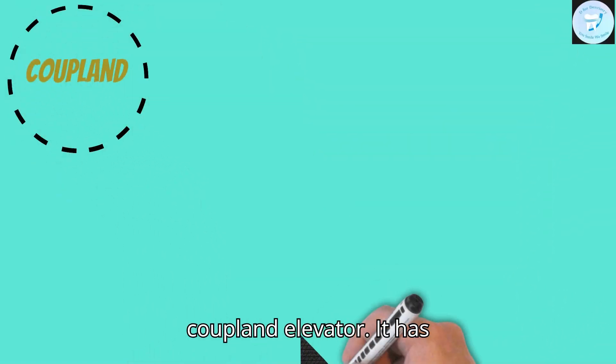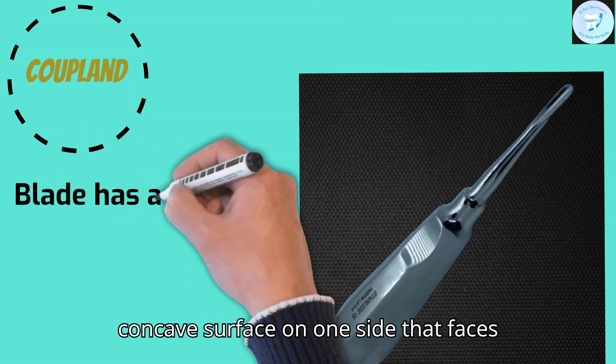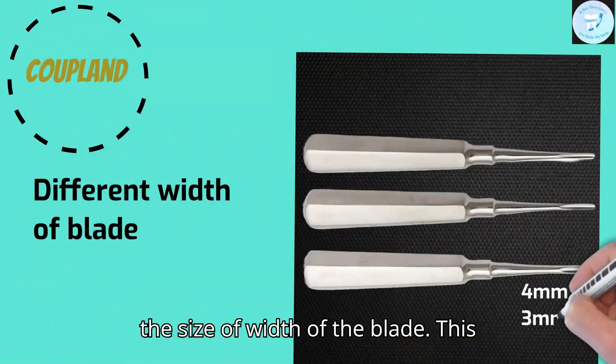This is a Coupland elevator. It has a concave surface on one side that faces the root or tooth to be elevated. It comes in different sizes according to the width of the blade.